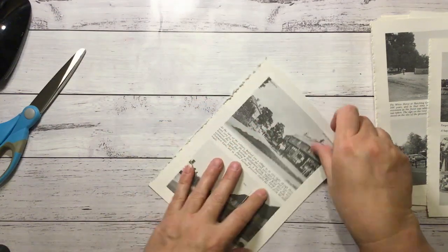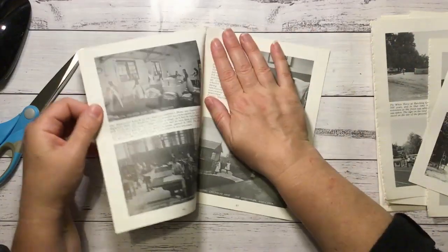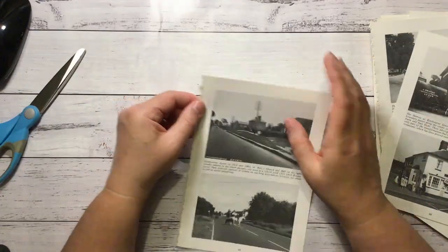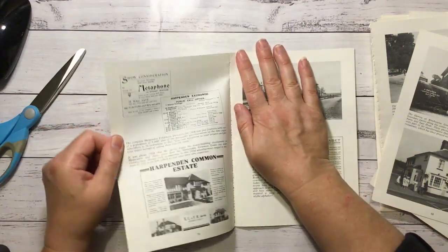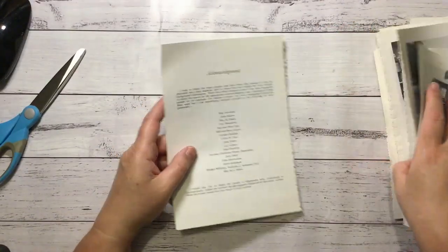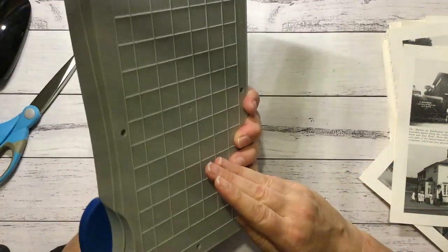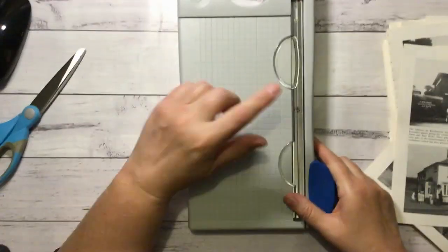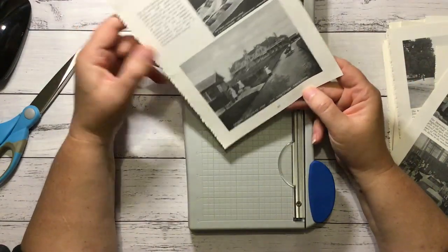I'm just trying to get some of the glue off so I can get these pages apart. This is going to be a fun project I think, and there's just so many in this book that I'll be able to make a whole heap. Now I'm going to try using my cutter here - this Tonic one I think. I'm not really good with this and I tend to get things crooked, but I'll see how it goes. If I have too much trouble I'll revert back to my scissors.